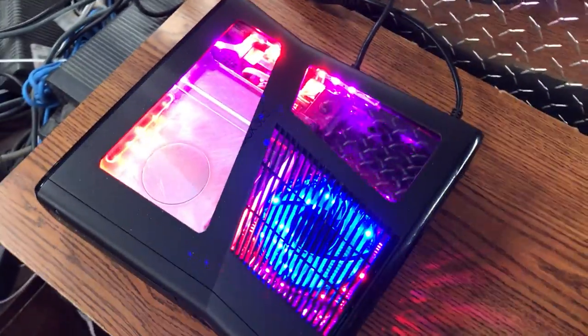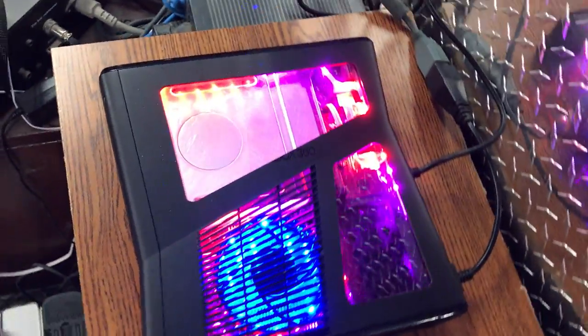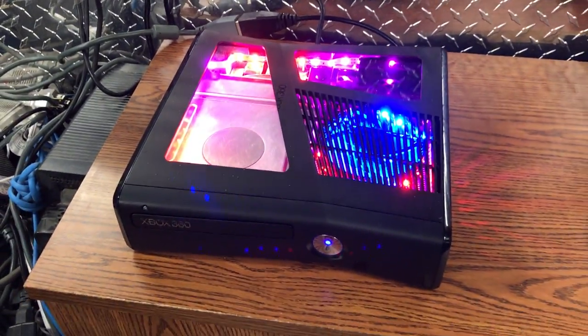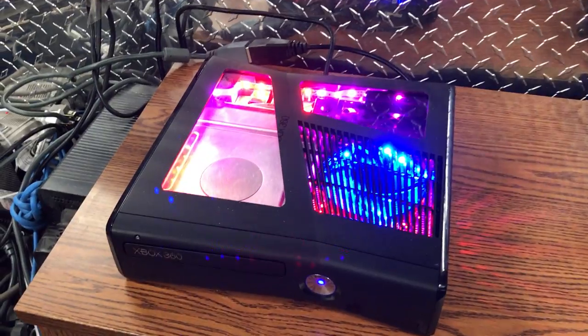He didn't want any hard drive or anything like that, so there's no hard drive in there. This is all what he wanted, which you guys can also buy one like this on my website. Go check it out, shockyscustomers.com.